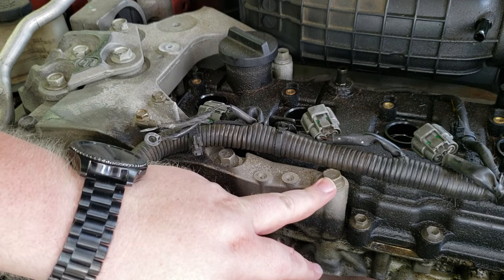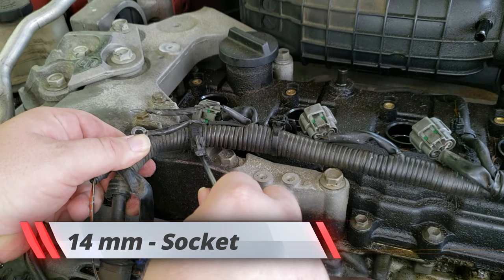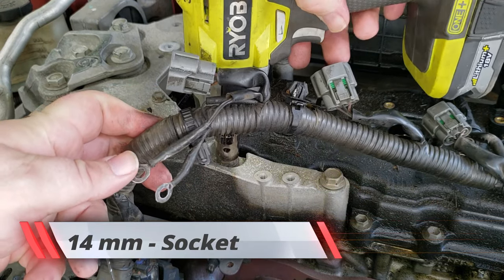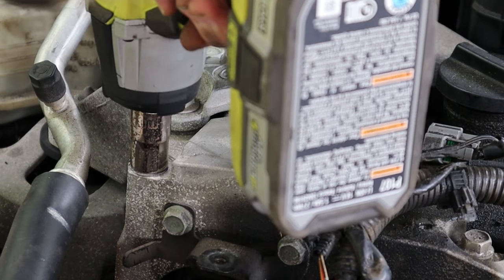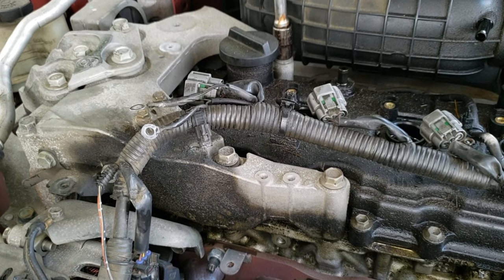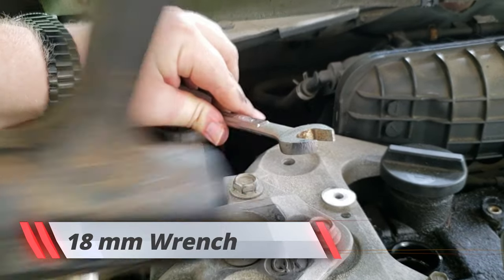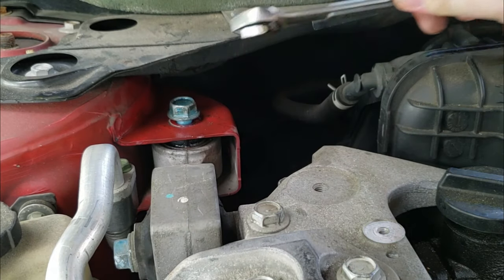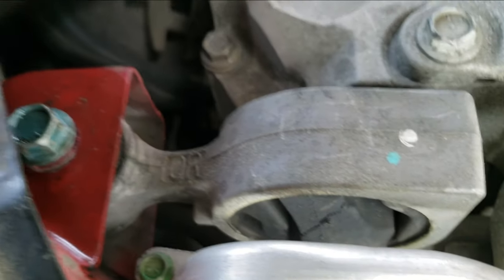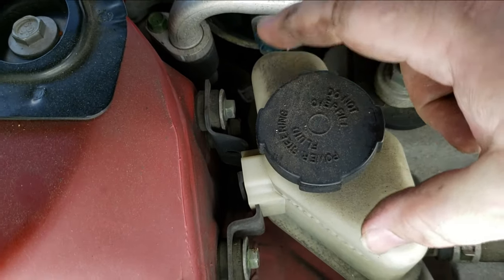The next step is to loosen — not remove completely, but loosen — these bolts. These two here, this one here, and this one back here; they should all be 14. Pull that out. Now I forgot there was another clip right here for the wiring harness. As you can see, I'm going to need a new engine mount soon — there's a big old crack right there on that one. This is for the dog bone — you want to loosen this bolt here. But before we remove that bolt, we need to get this power steering fluid reservoir out of the way.